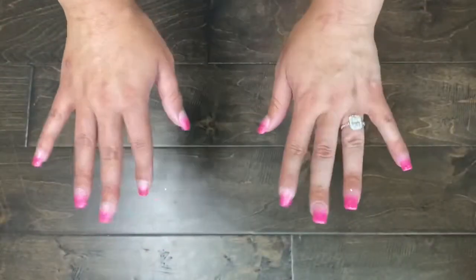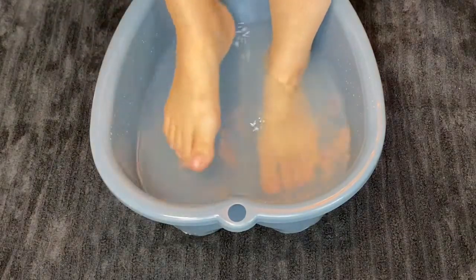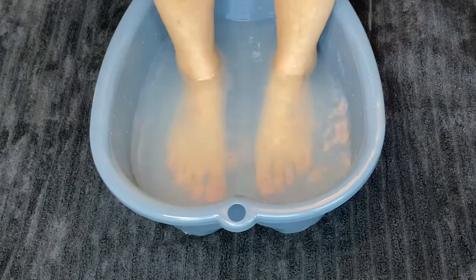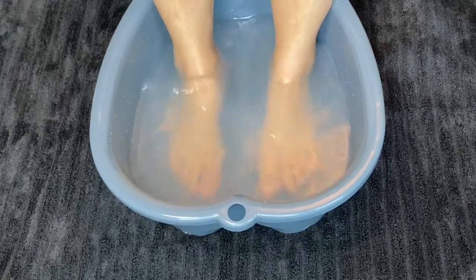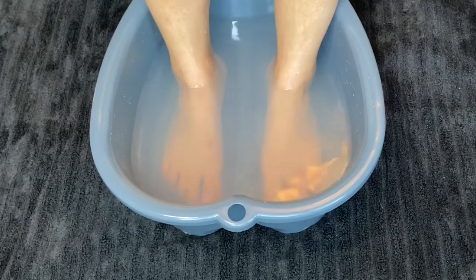Hey everyone, welcome to my channel! Today we will be doing a pedicure at home and I will also be putting a gel X nail on my big toes, so stay tuned.